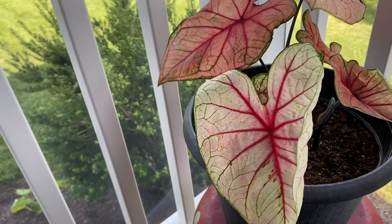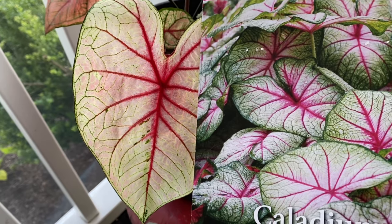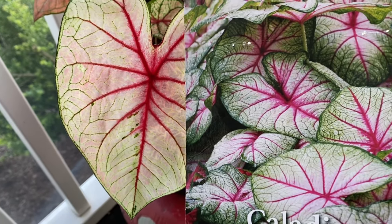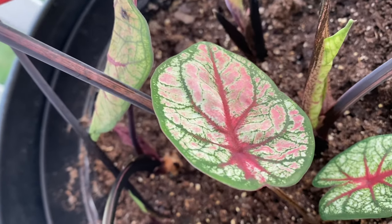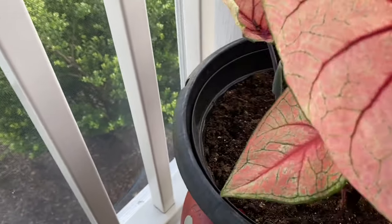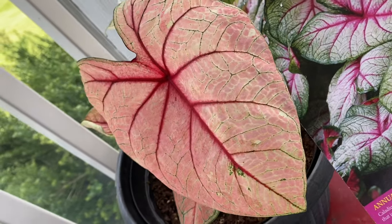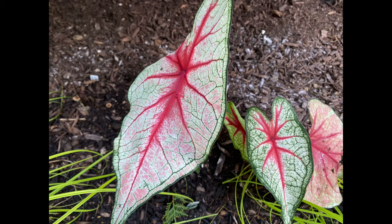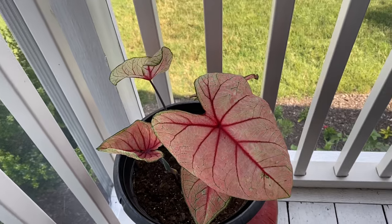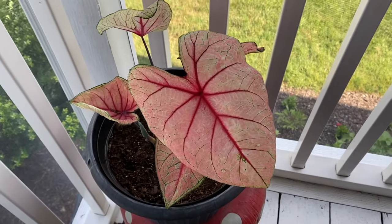These are the Caladium White Queen. In comparison to the photo, this particular one doesn't look as white — I didn't get as striking of a white. I got the red veining, and it did get more white when I pulled them into more shade. I found these were actually more successful than I thought. Out in the yard I had a problem with slugs or something eating them, but on my covered porch they flourished the entire time into low temperatures. They were pretty easy to grow — they didn't need a lot of water and did really well.